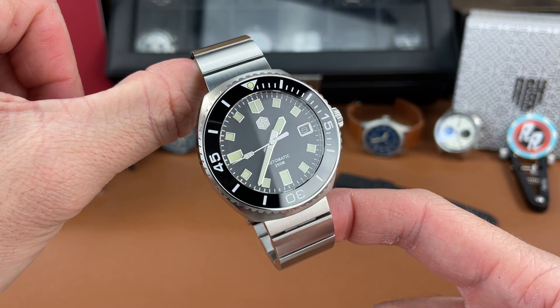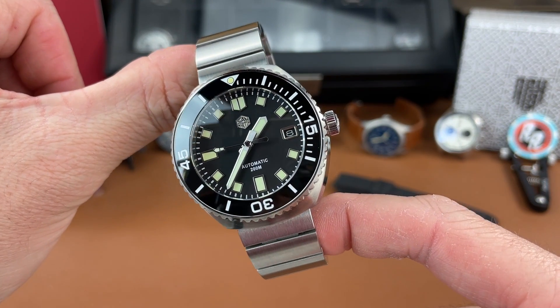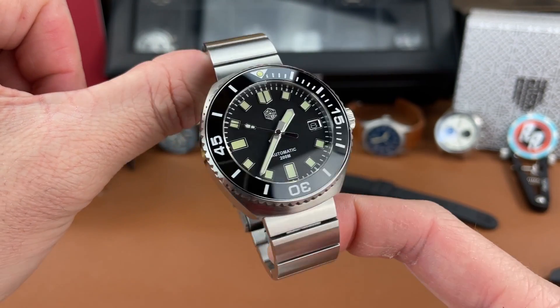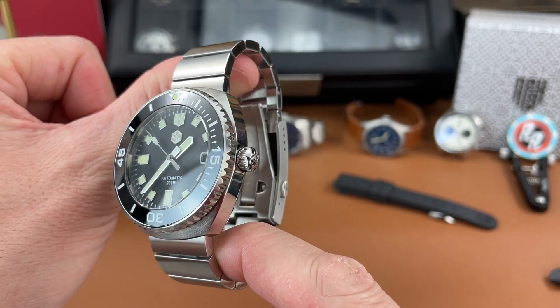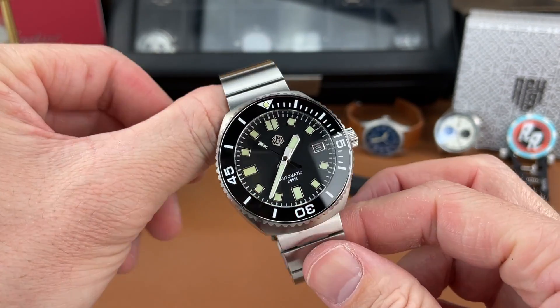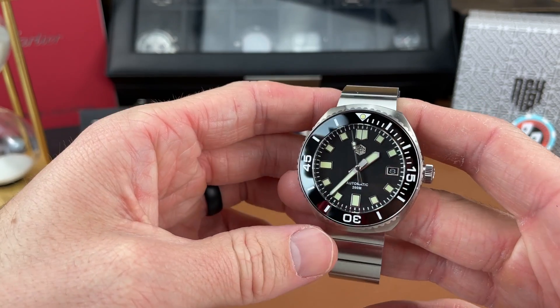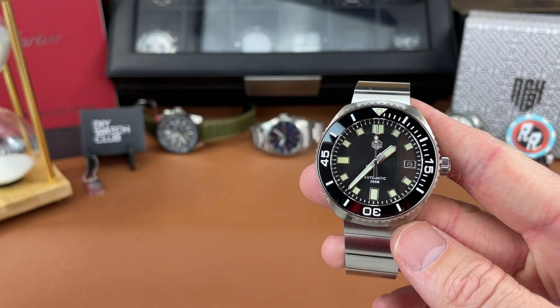All right, here it is — the San Martin Original Design Retro Diver. I've had this watch for a number of months now, so you might see some scratches on it, but nothing too major. Do keep that in mind — it is not a new watch. Let's jump into the specs and features of this piece.